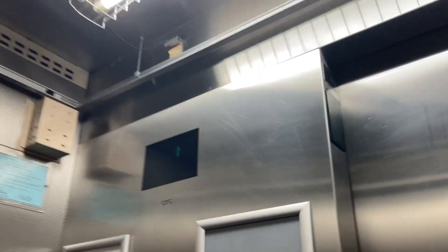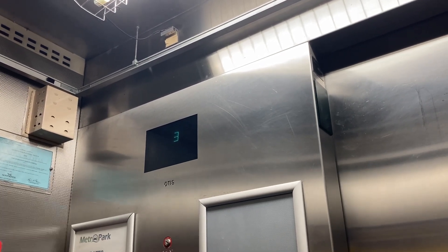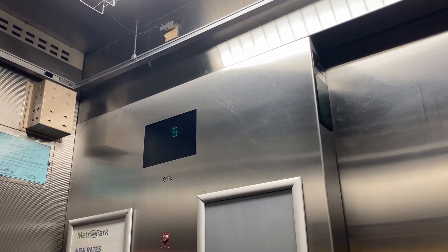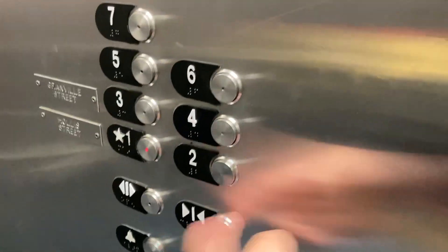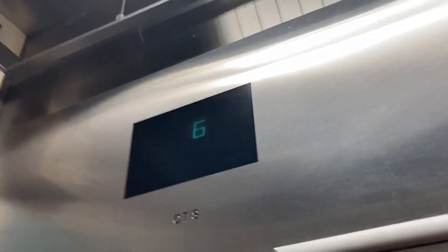All right, let's listen to it. All right, let's go to one and let's get off there. Yep, that's your Series 4 VFD, that's your Series 1 laner.